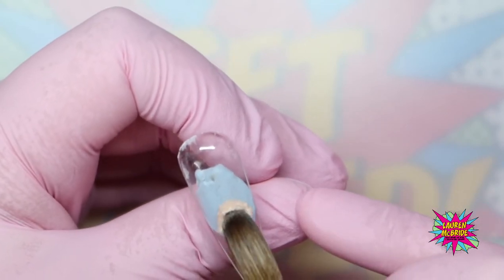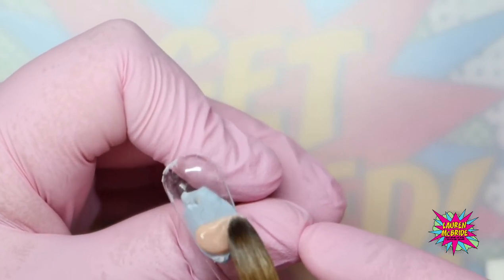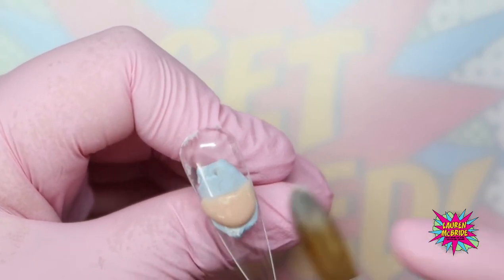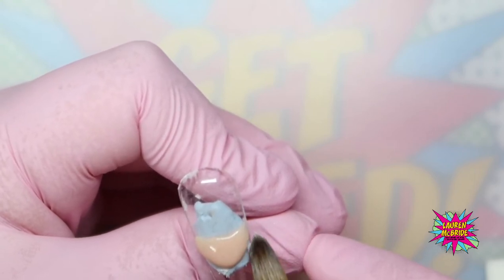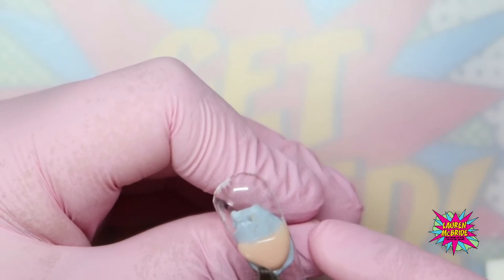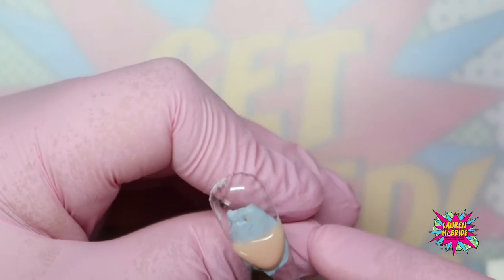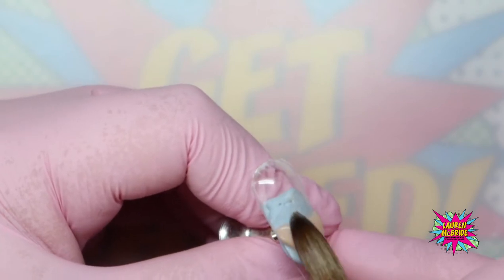The first thing you need to do is apply your French line in your cover acrylic. Nine times out of ten this is going to be an extension of the client's natural nail bed. I've just popped my bead on there and now I'm just going to work it down into my smile line. I'm not flattening this out too much — you can go in with a rounded smile line, a chevron smile line, or something different; it's entirely up to you.